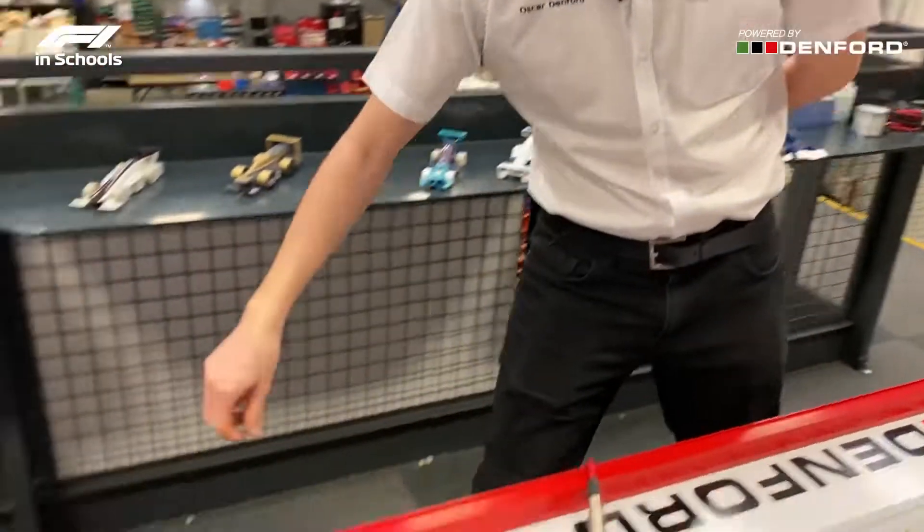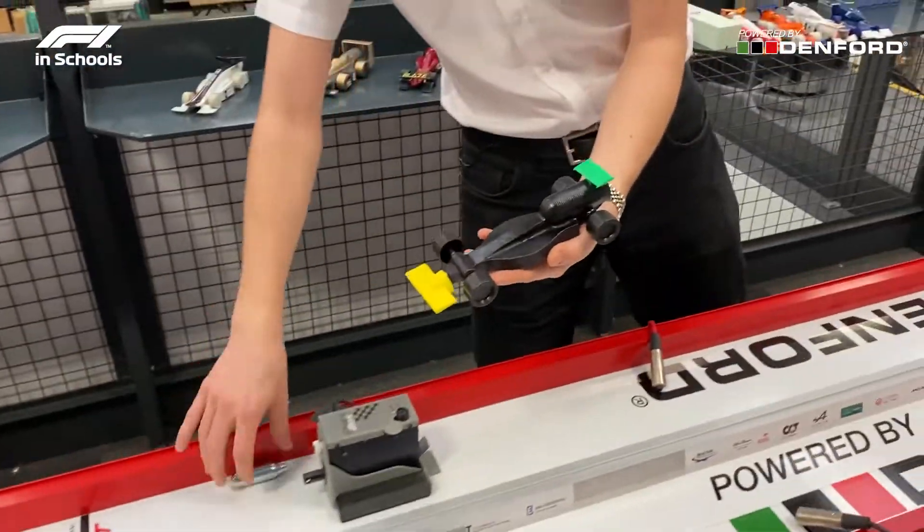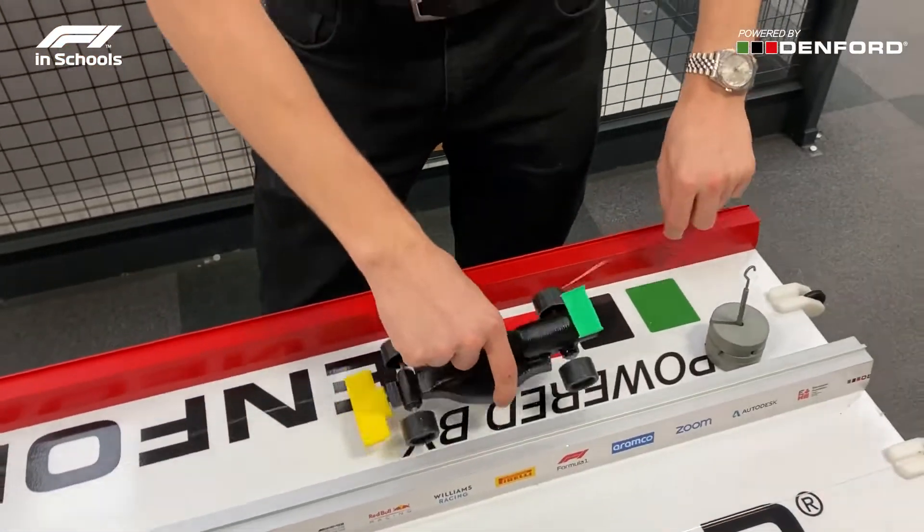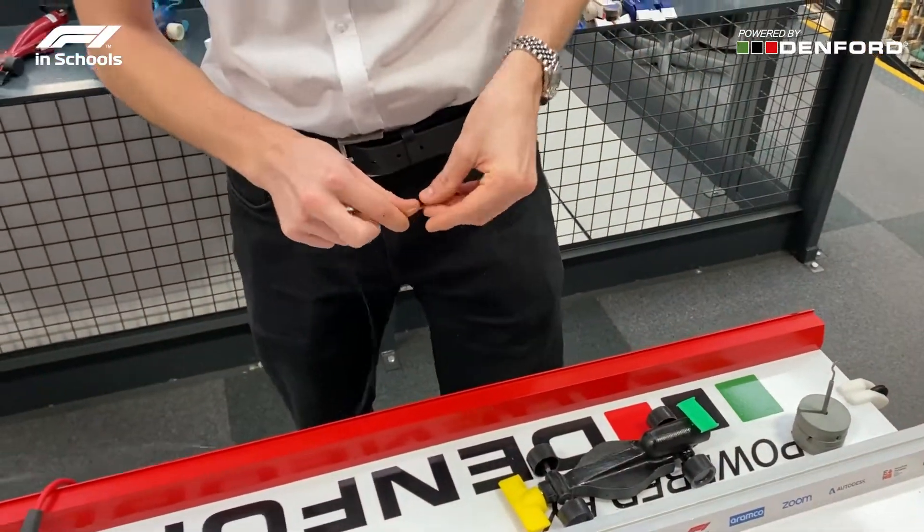Hello and welcome back to The Denford Factory. I'm Oscar Denford and today we're going to be showing you how to set up an F1 in Schools car ready to race. We'll start off with a demonstration car we have here and you'll start by placing the tether guide through the eyelets underneath the car.